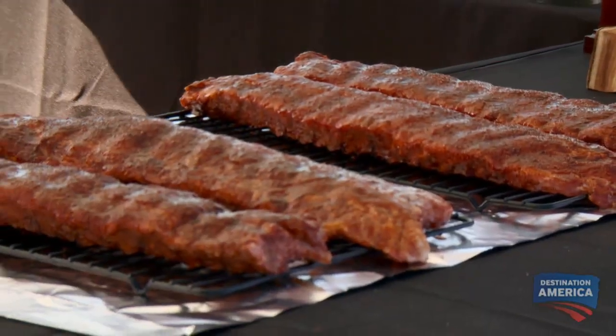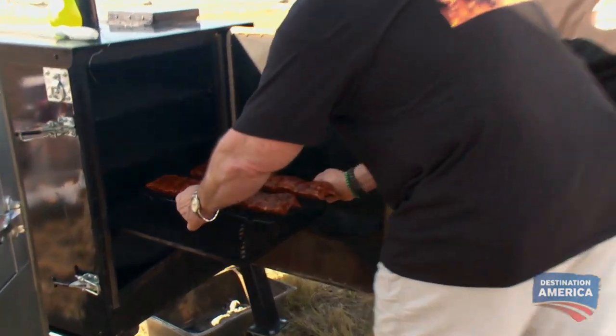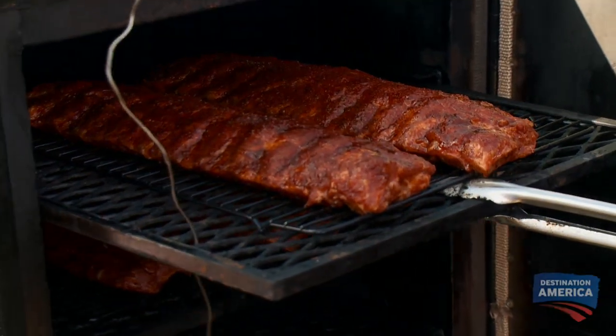They look perfect. We've got our baby back ribs — they look great. I'm going to put them on my gravity-fed smoker at 275 degrees for a two-and-a-half-hour cook. I think we've got something that's going to slap their tongue right out of their head, because it's going to be good.